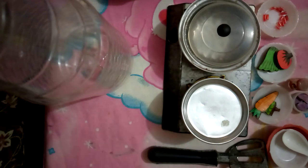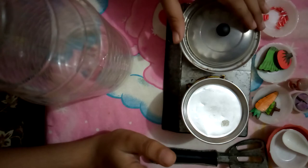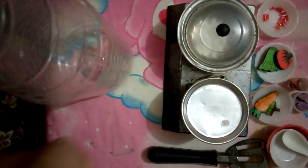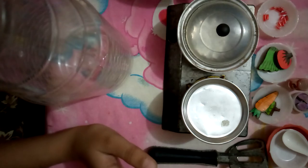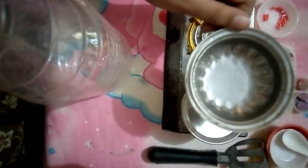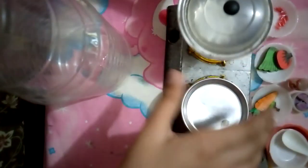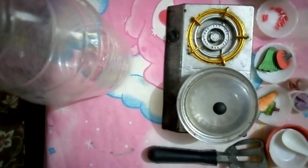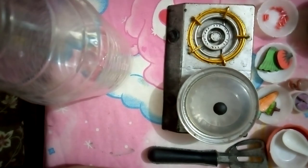First we will choose which pot we need. Today I'm gonna cook fresh vegetables, so for fresh vegetables we need this pot. Let's remove this one and put this pot in the corner.